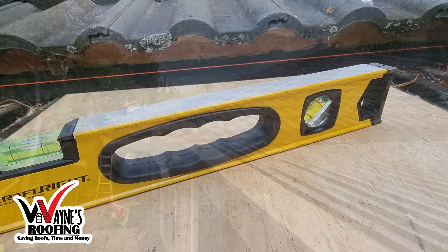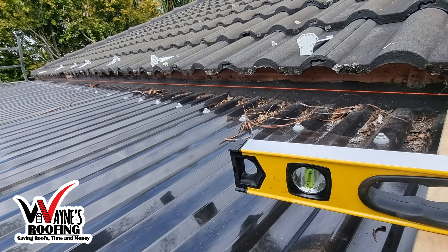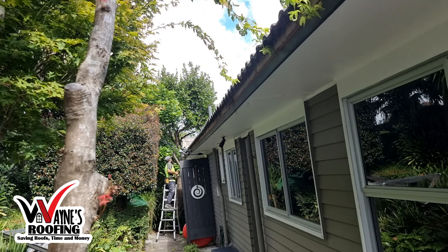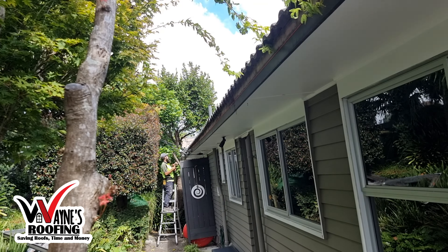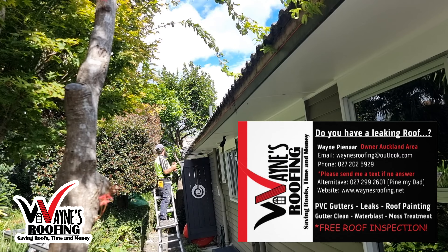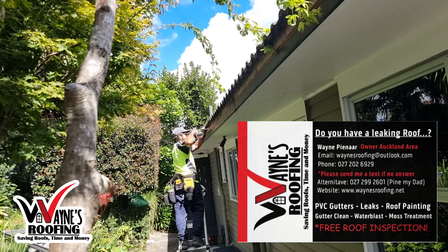Next, we will set new levels to ensure your water is flowing correctly. This is me installing the new brackets for your new gutters. Note that the brackets are spaced out evenly to make sure they will carry the load of water.